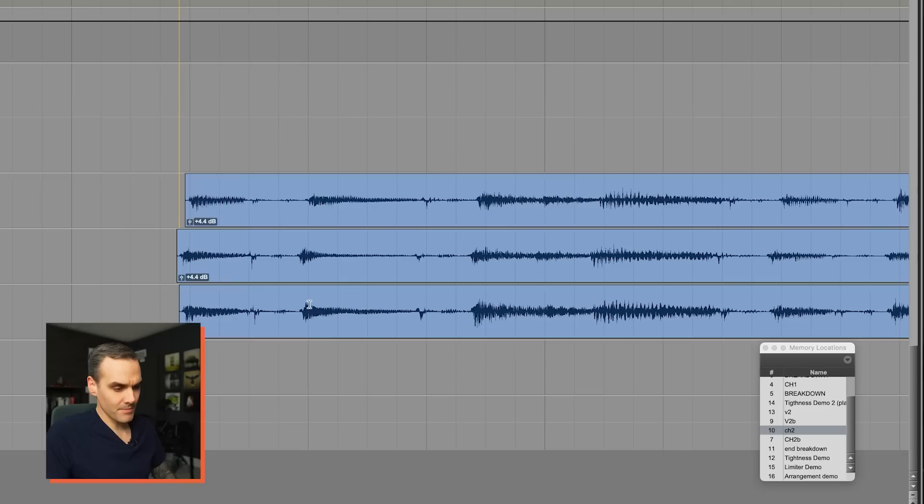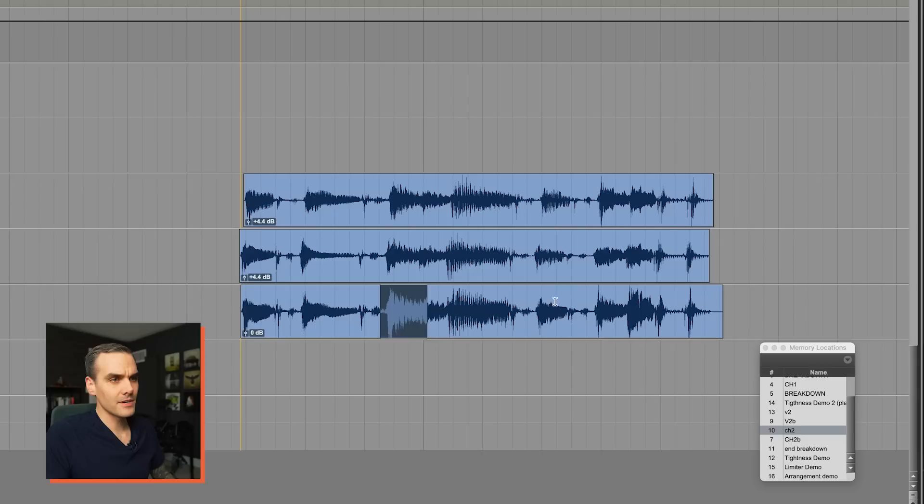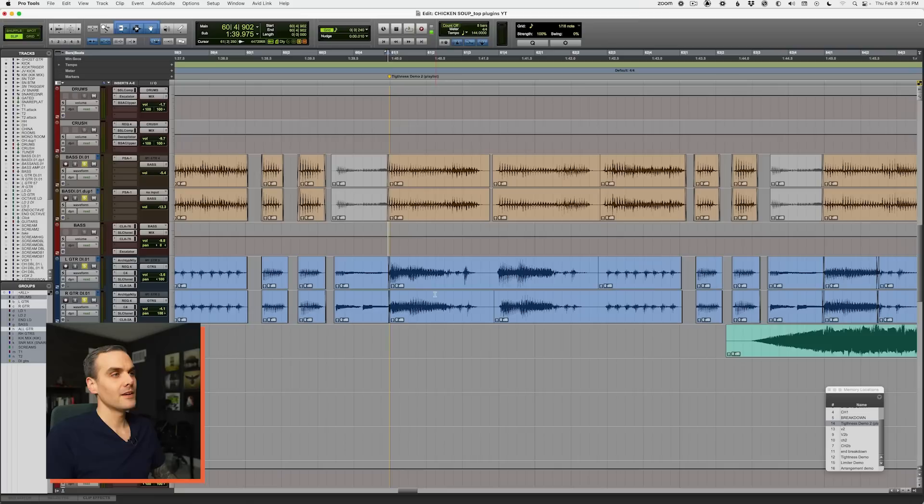Look at that — the transient on the front end is rounded off and lower. Comparing directly: look at this strum zoomed in. Nice hard hits when it's tight. Now look what happens when it's a little off — you can see a big transient when it's nice and tight, but when it's off just a little bit, it's completely gone. This is what's happening when your performances are sloppy.